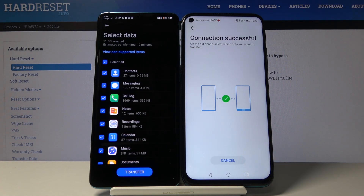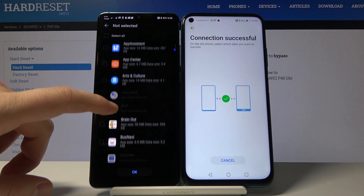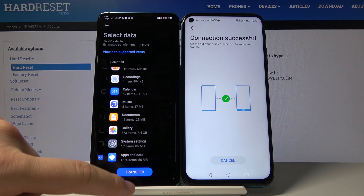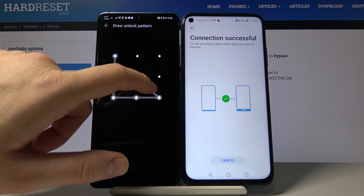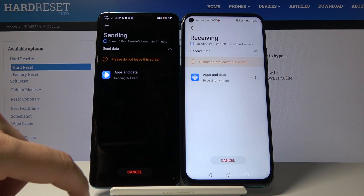Now go to the apps section, select Facebook, click OK to confirm the transfer, and draw your pattern or use whichever lock screen method you have set up.